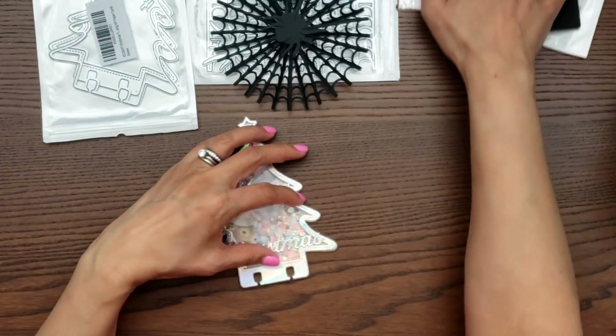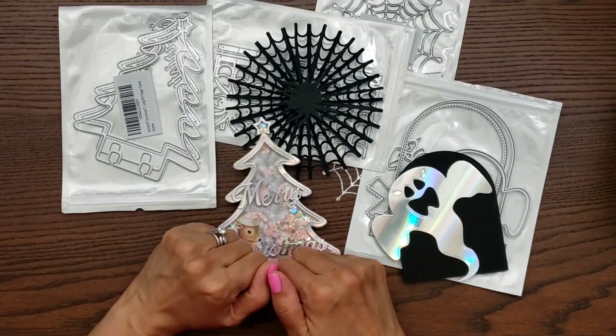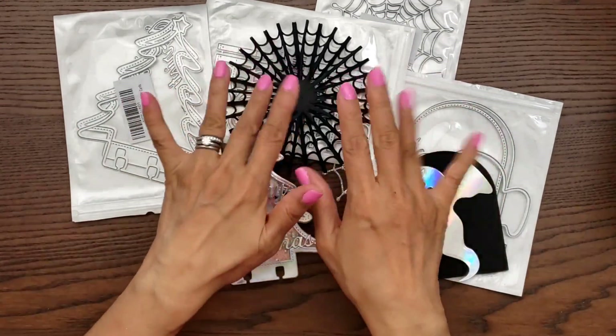Anyway, that is my die haul! Thanks so much for watching, guys. I hope you're enjoying your weekend — stay tuned for more videos from me. Thanks so much for watching and I'll talk to you later. Bye bye!